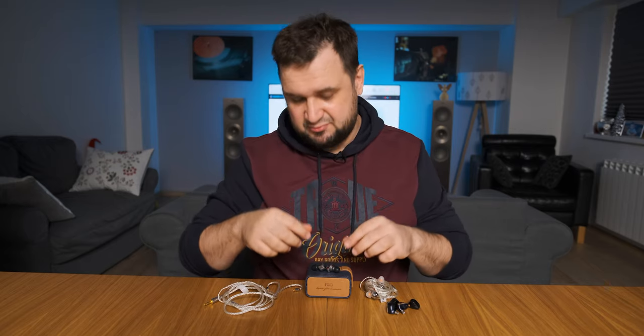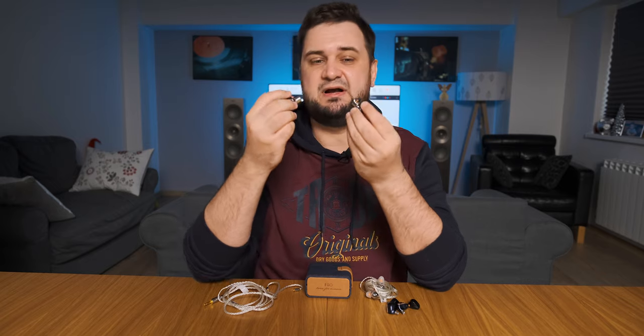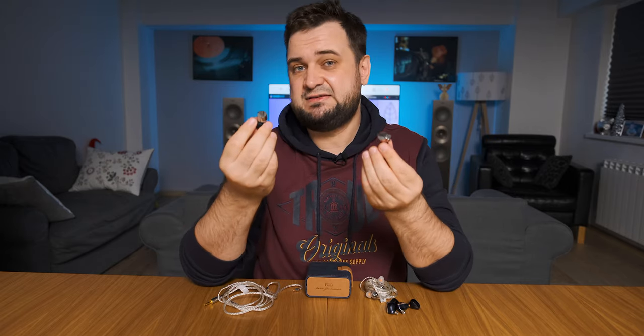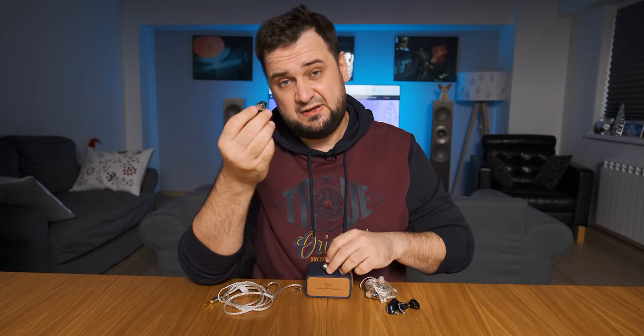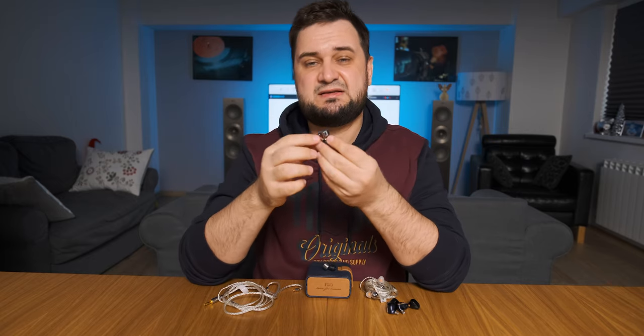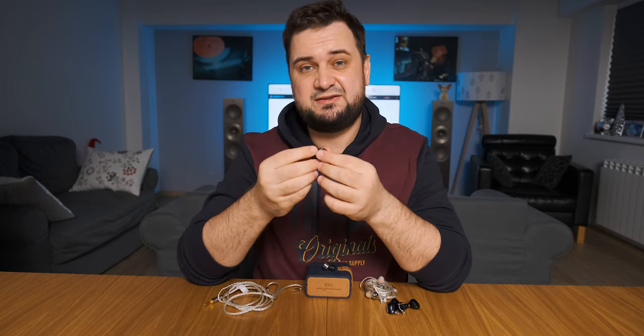Hey guys, Sandu here. Today I'll be testing a brand new dynamic driver only IEM by the name of Fiio FD5, retailing at $320. After listening to them for four days straight and running a full set of measurements, I do think that we have a pretty strong contender for some of the nicest IEMs under $400.